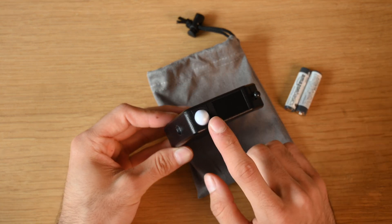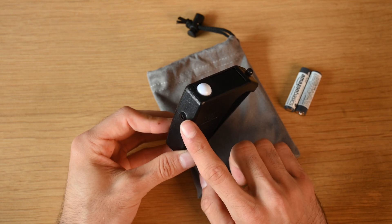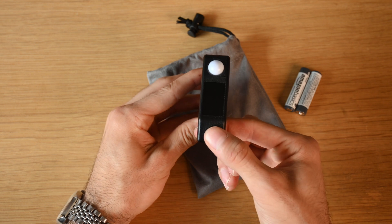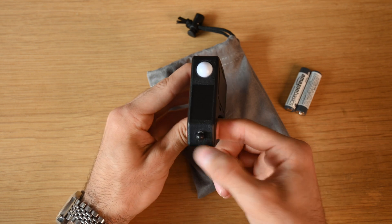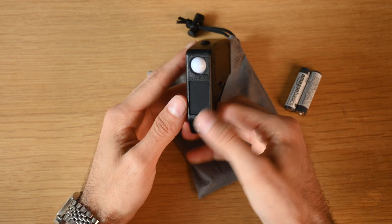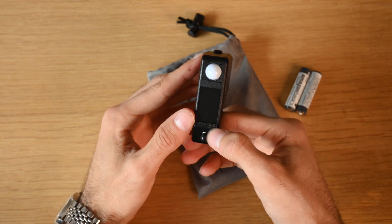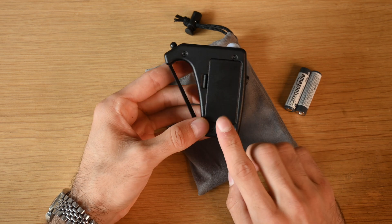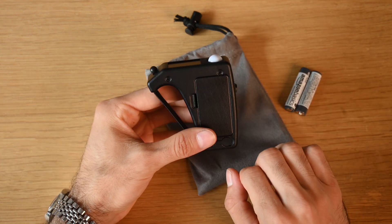It has a front-facing reflective ambient sensor and another light sensor at the top, along with a four-axis single-point control — this is the only button that you'll be using. It also has an LED screen, and what we'll do is pop in some batteries and I'll show you guys how to turn it on and go over all the features.